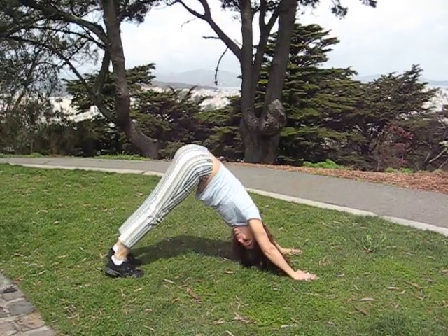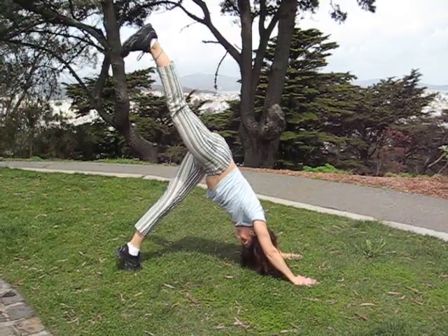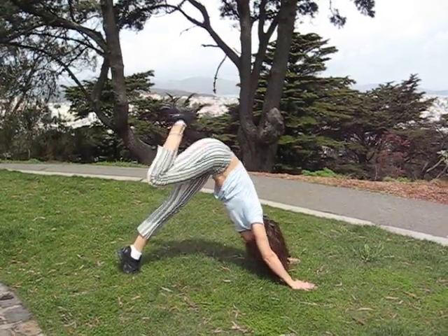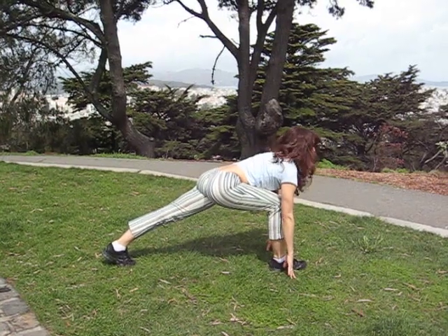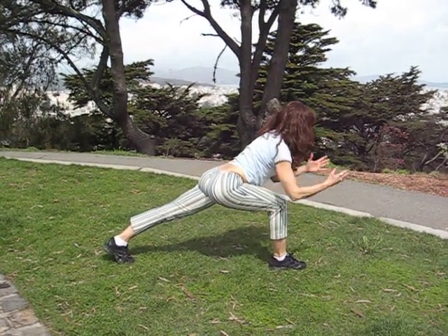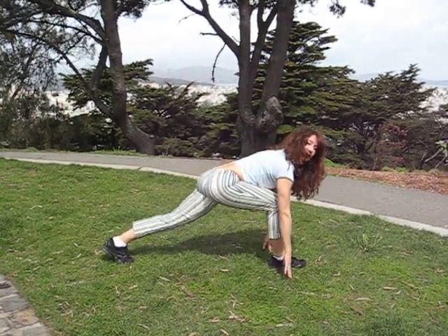Another way to come forward instead of jumping is just lift one leg up, hug in, curling the spine, step through. And then really get a nice long line here. Inhale and then step forward.